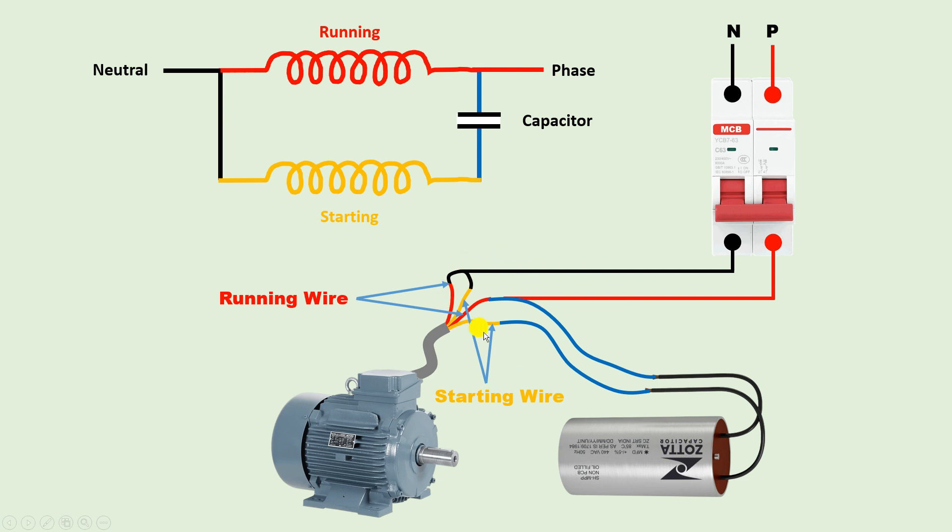Now if you want to change the direction of the motor, you have to make some changes in the connection. Let me name the four wires: for the running winding, let this end be U1 and this end be U2. For the starting winding, let this terminal be Z1 and this one be Z2. In the current connection, U1 and Z1 are shorted together for the neutral (common), and phase supply is connected to U2.